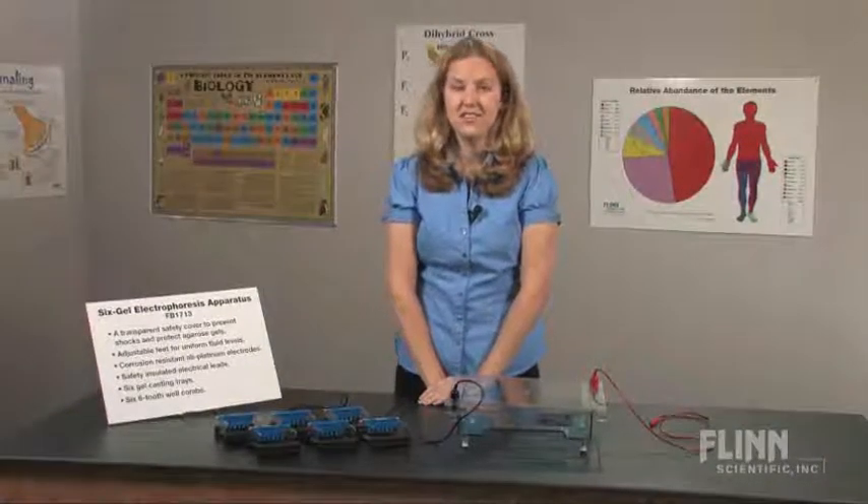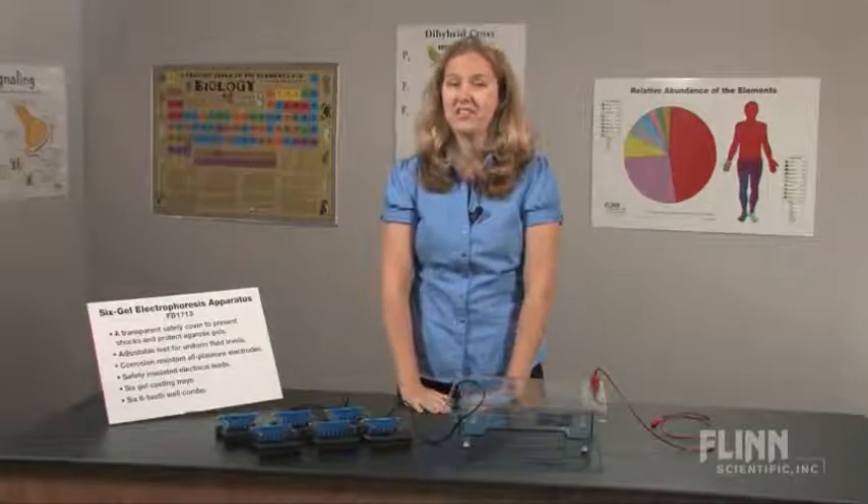Explore a variety of biotechnology experiments using the six-gel electrophoresis apparatus.